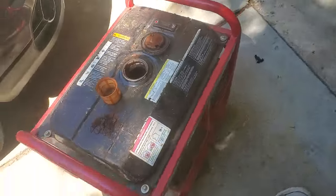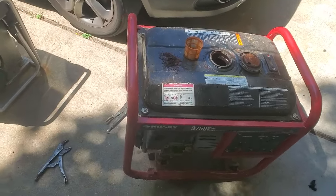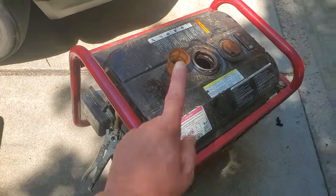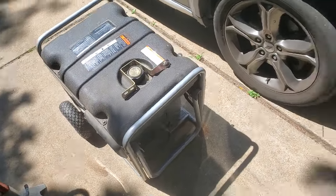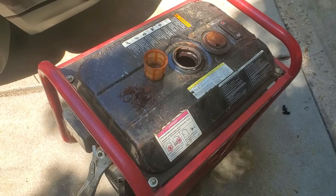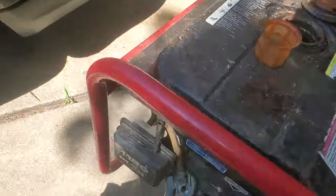I will also send you a link for a replacement tank and the prices, whether you want to replace the whole tank or pay me to de-rust it. I'll send you a video later on that. But replace or de-rust the tank, and a carburetor rebuild will definitely be needed on this.